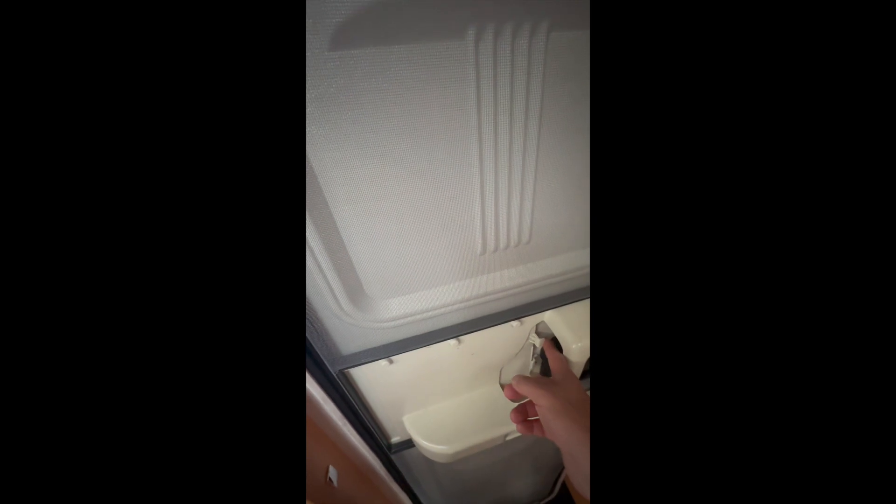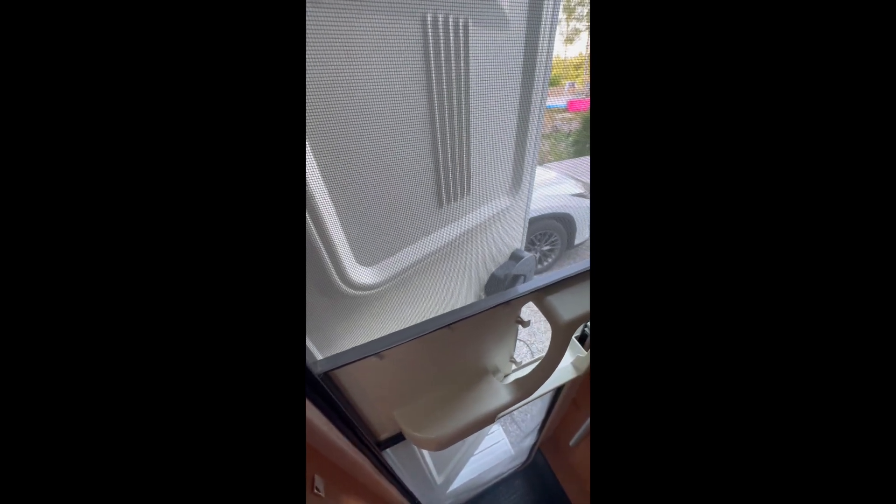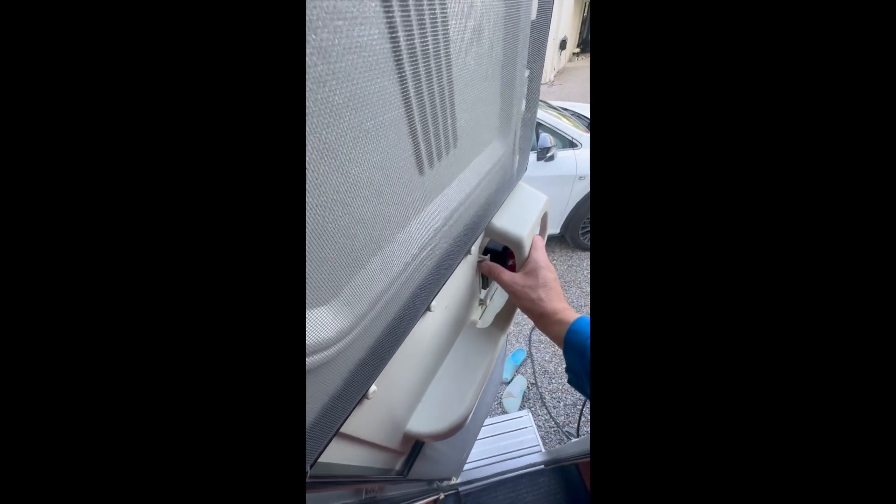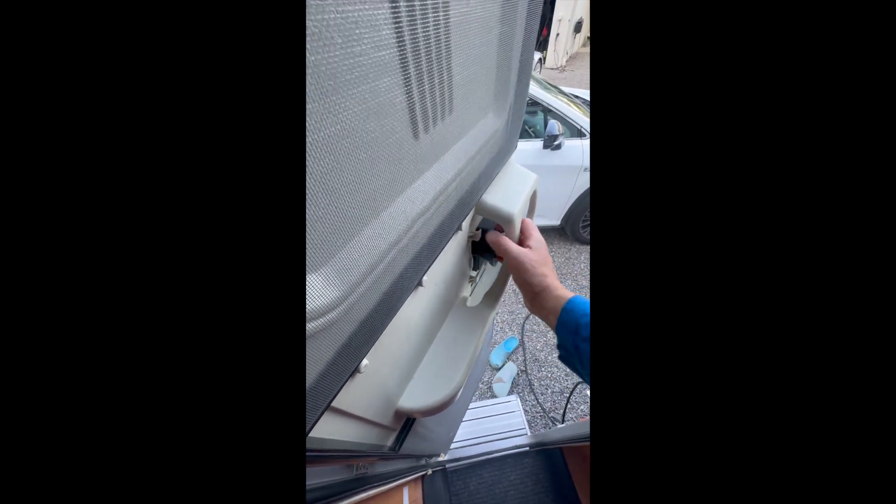There's a fly screen here you can use. You just open the door up a little bit and you see the door will stay. If you don't want to use it, you pull the lever behind it and then the door closes.